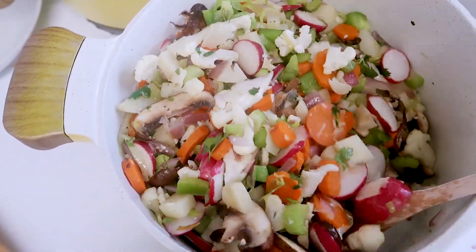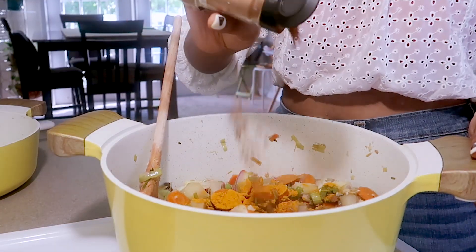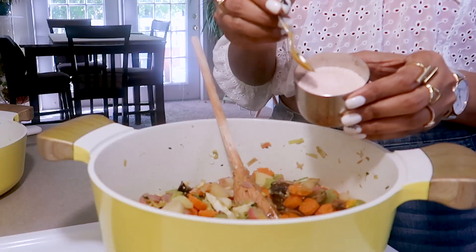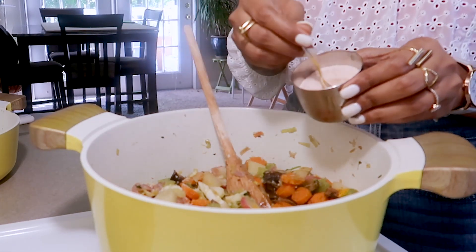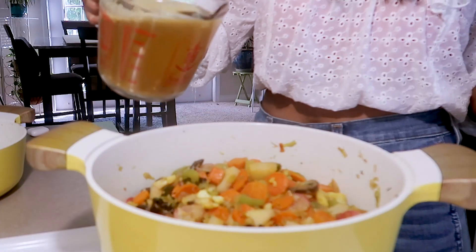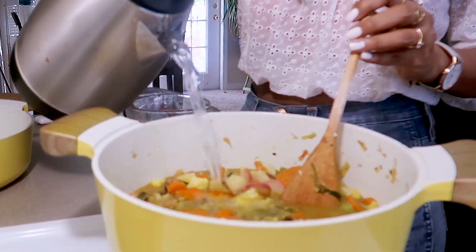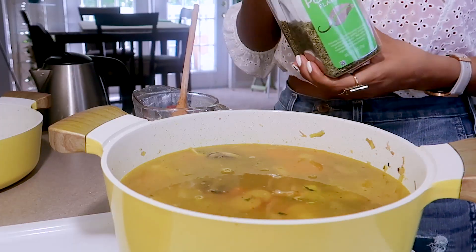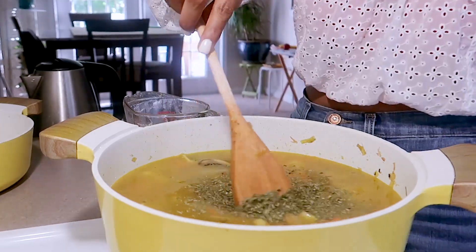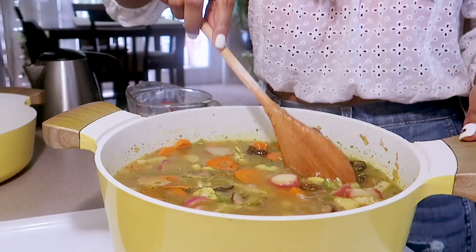Next up I'm going to add turmeric, cinnamon, a little fresh pepper, and lastly a little bit of salt, and I'm just going to mix it. Then I'm going to add the vegetable stock and hot water. I forgot about the parsley so I'm adding that now. Just mixing it — this smells so good.